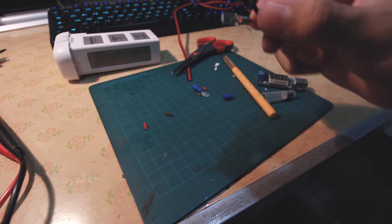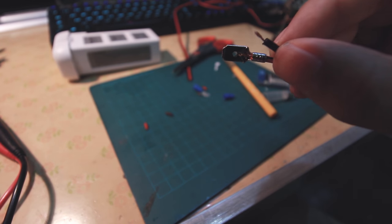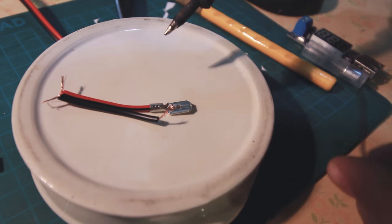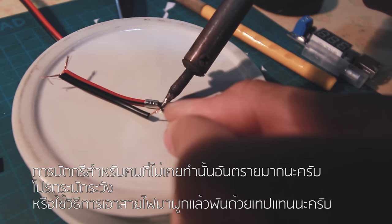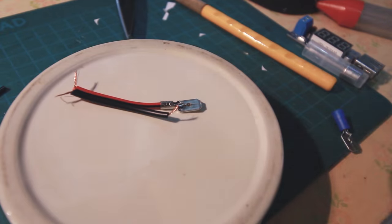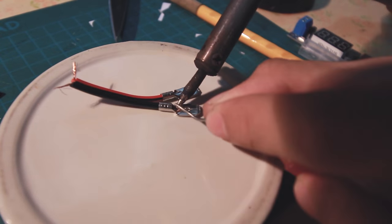Okay, so this is the second part that we have to use. We place it side-by-side and put it back to the side-by-side position.